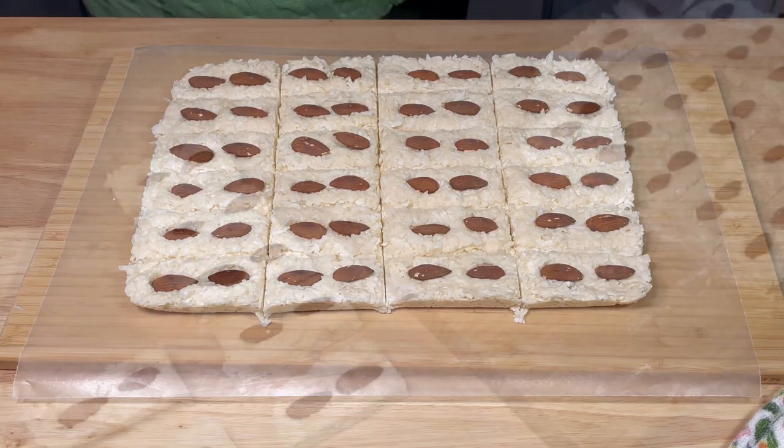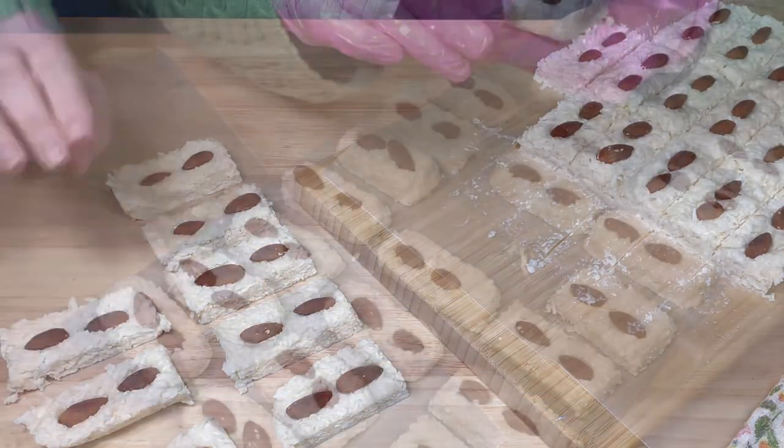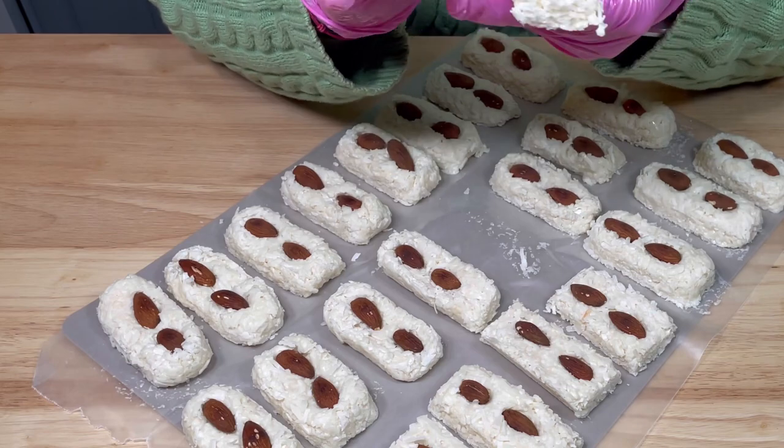Next, I decided that I wanted them to look closer to the original, so I rounded the corners. This was very easy and a lot like playing with Play-Doh.